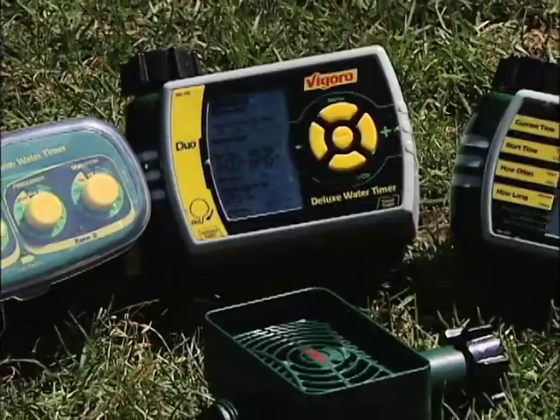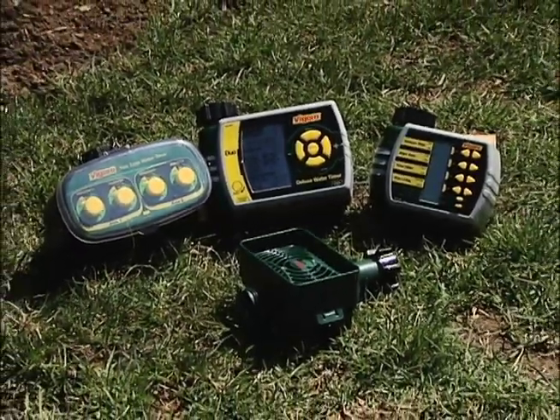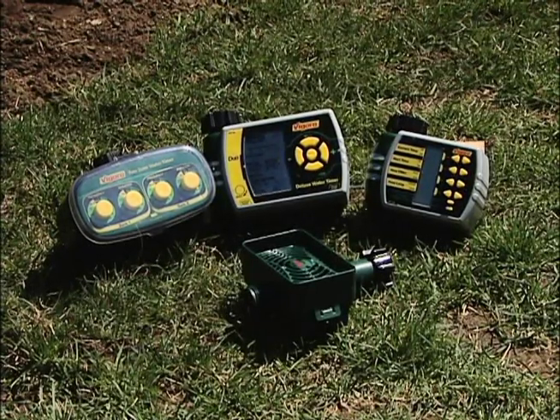How do you water enough to make sure that your garden and lawn look great, but at the same time not waste water? Here's how. Water timers, moisture sensors, and rain monitors are all designed to help you strike that delicate balance between having healthy plants and conserving water.